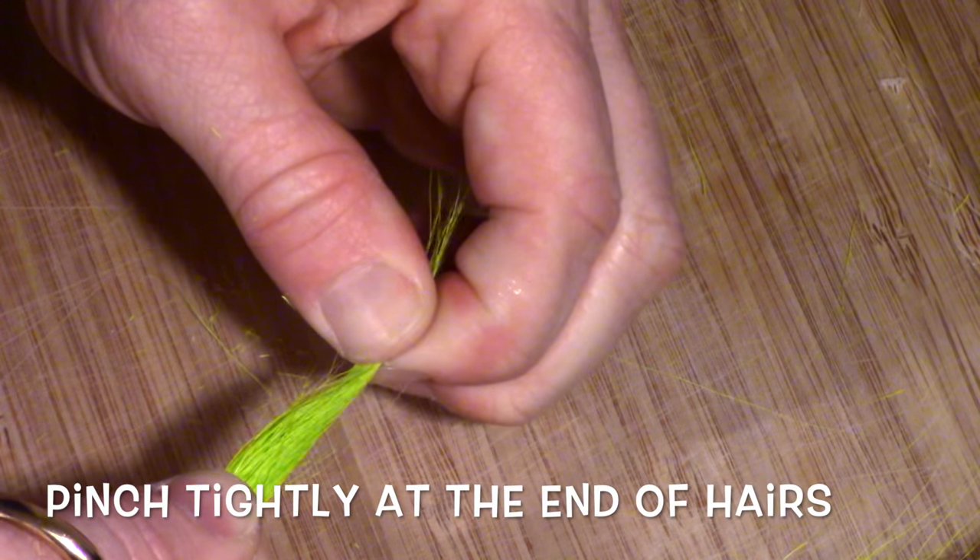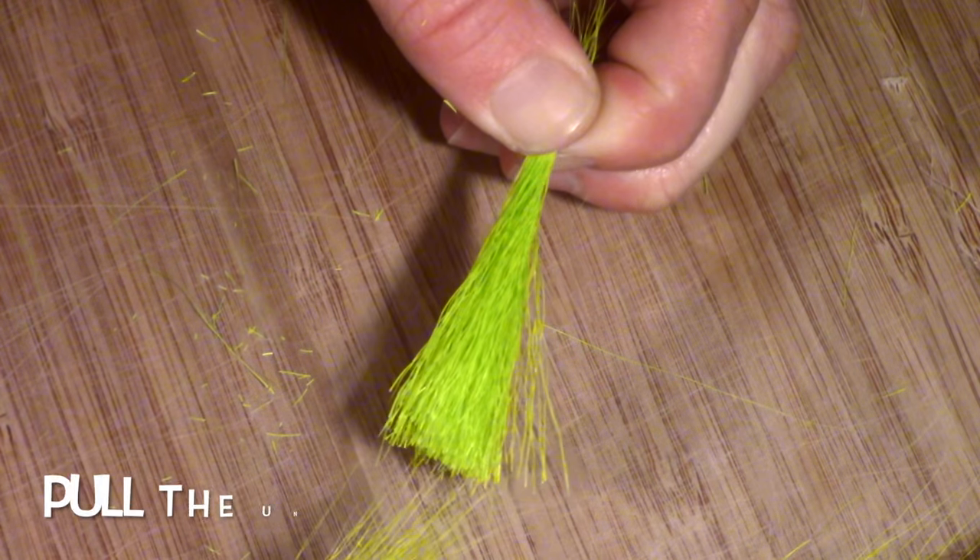As you may notice, there are short and long hairs in the bunch. To remove the shorter hairs, pinch at the tip of the bunch, and then pull out the shorter hairs.